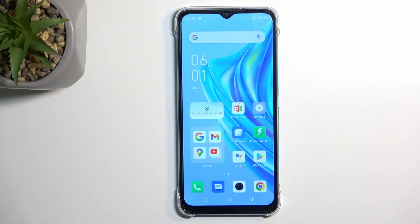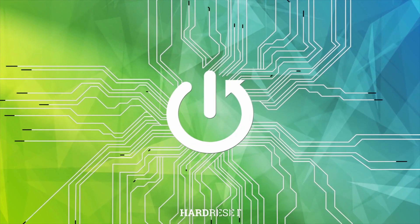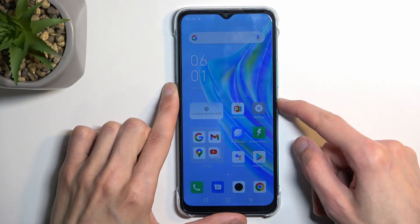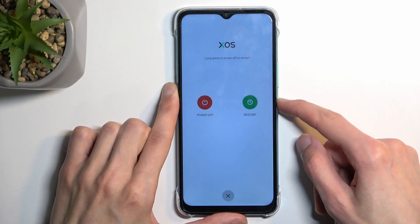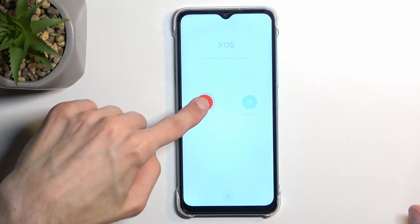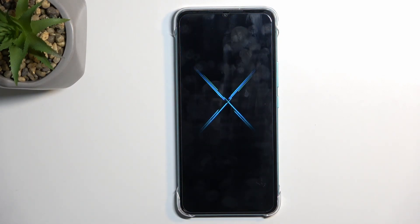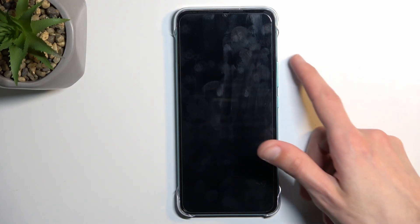Welcome — this is the Infinix Hot 20i, and today I'll show you how we can put the device into fastboot mode. To get started, let's hold the power key and then select power off. Now once the device turns off, you want to hold the power key and volume up.